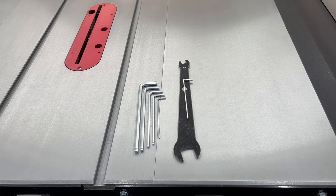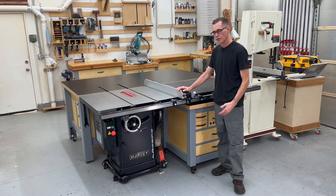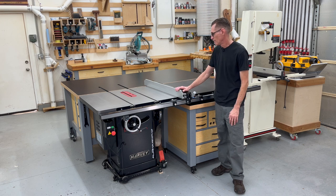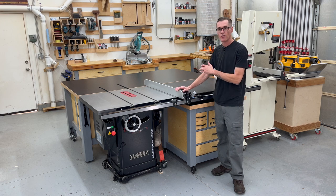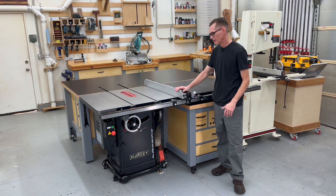The table saw came with all the needed tools for the assembly and maintenance of the saw. Oddly enough, it did not come with an owner's manual or instruction assembly manual — I don't know if that's common or if it just got missed in my box. Harvey does have all of their manuals available online on their website, so I was able to go online and look at it. I'm used to repair manuals being written poorly, so it wasn't a big deal.